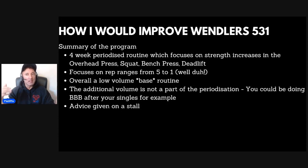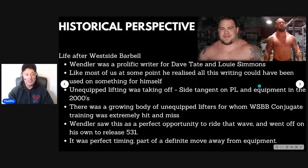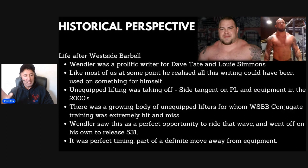I'm assuming if you're watching this video you already know a bit about it. What I want to do is give you a historical perspective, because I remember when Wendler came out with 5/3/1 and what the vibe of the strength and power community was at the time. Basically this was him moving away from Westside Barbell — Wendler was a prolific writer for Dave Tate and Louis Simmons, for both Elite FTS and Westside Barbell. Like many of us, he realized that all that writing could have been used on something for himself.